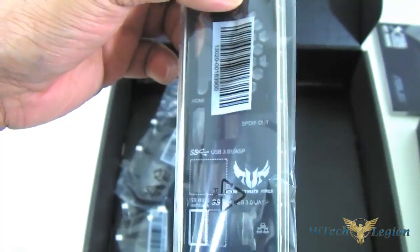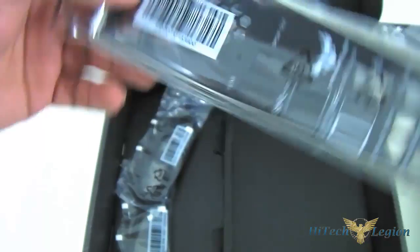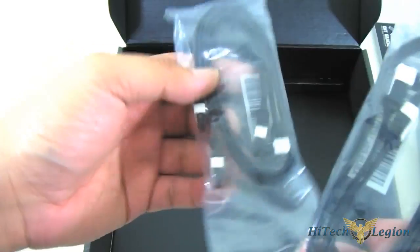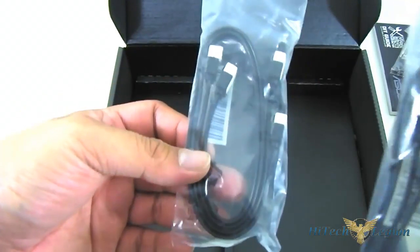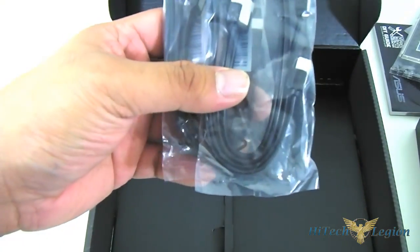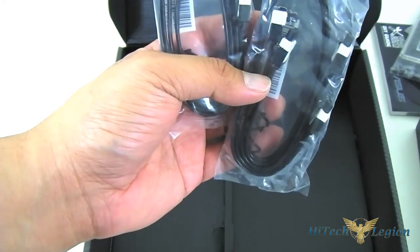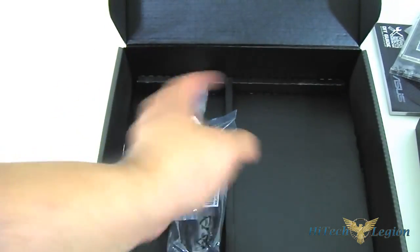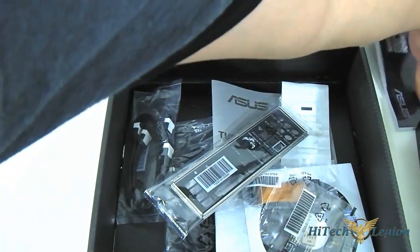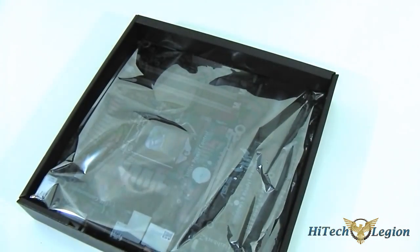A different I/O shield here for the TUF — it's padded in the back as well and it's labeled. Lastly, we have two pairs of SATA cables — that is four SATA cables total. They're latching: two are angled latching and two are straight latching. I'm going to put all these accessories aside and go over the rest of the review here, focusing on the main unit itself.